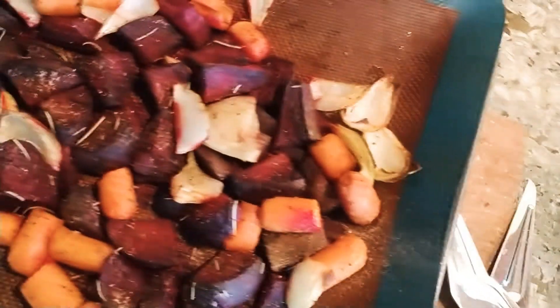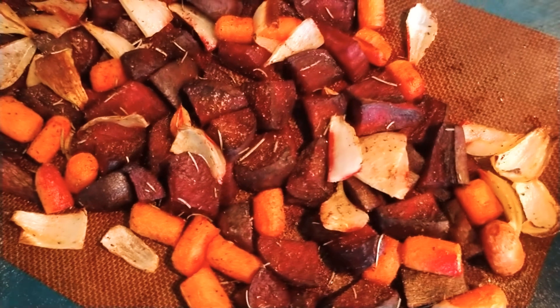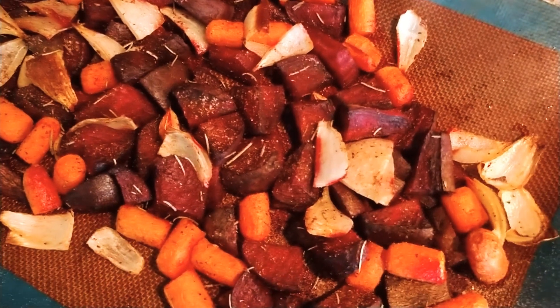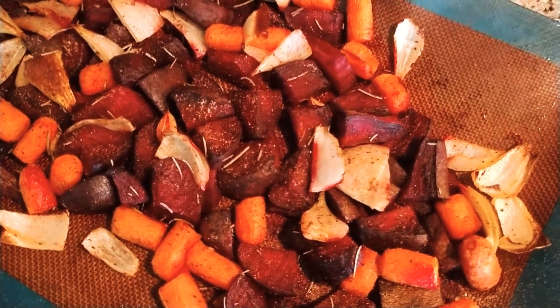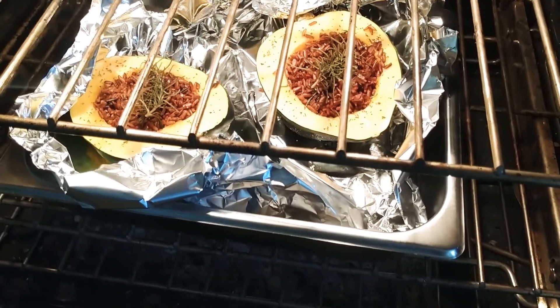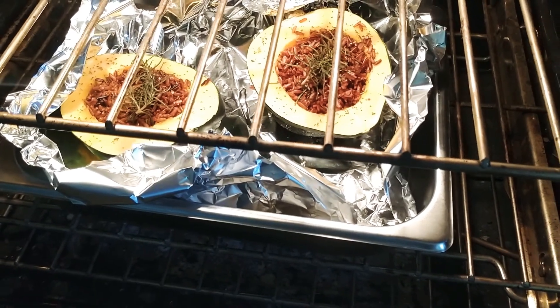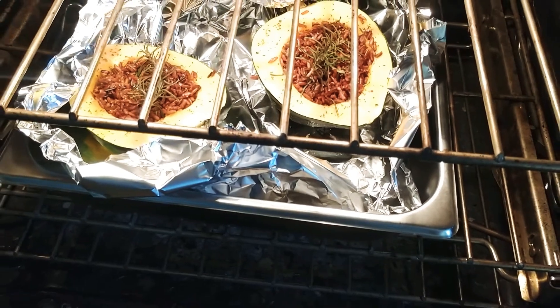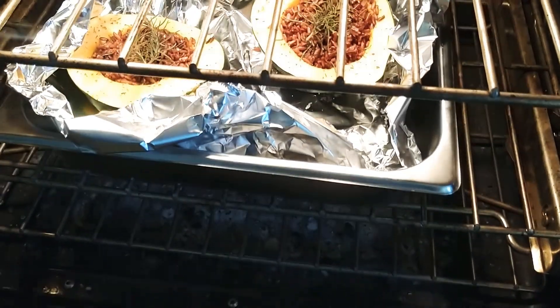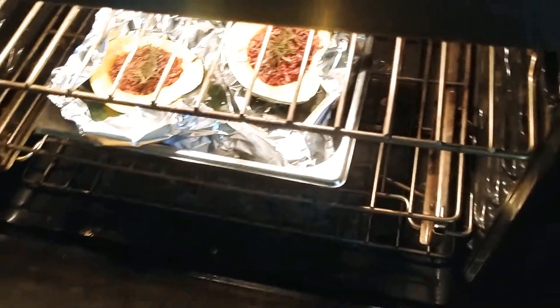I also roasted up some beautiful root veggies — beets, carrots, onions, and some garlic. And I have in the oven these summer squashes that are filled with sausage and that red rice, then some fresh rosemary sprigs from the front yard, sprinkled with salt and butter. There's a vegan sausage underneath there, so those are cooking up.